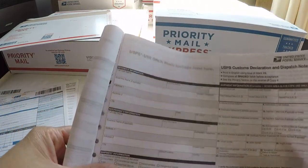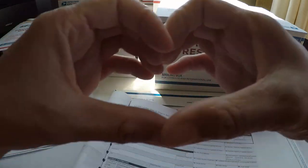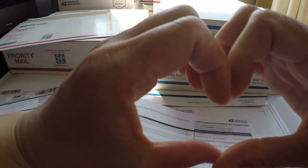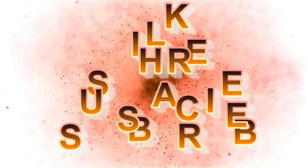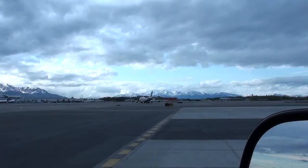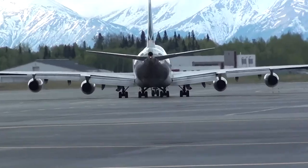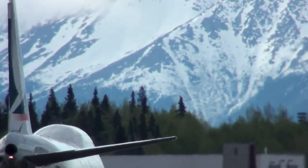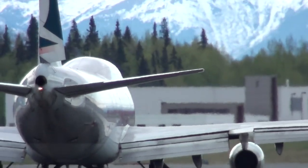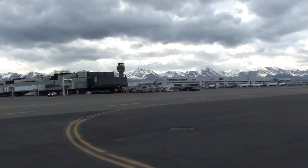I hope I covered everything for Priority Mail Express International service. Please let me know, and for more videos please share, like, and subscribe. Thank you so much — bye bye!